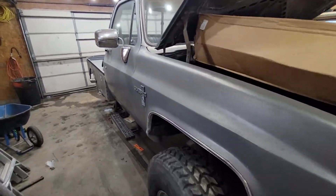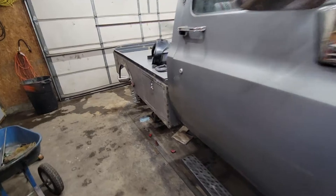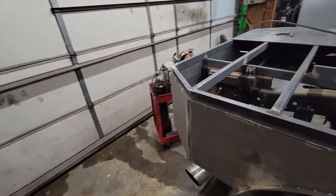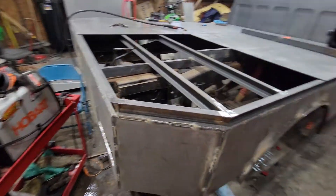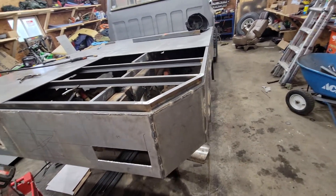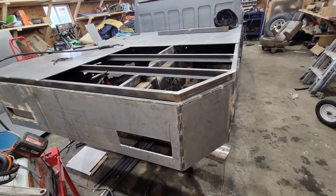This is a video detailing a flatbed built for an '84 Silverado — obviously applies to any truck. There aren't many detailed videos out there about what people are building, what they did, what they do differently. I'd like to explain and share my thoughts.